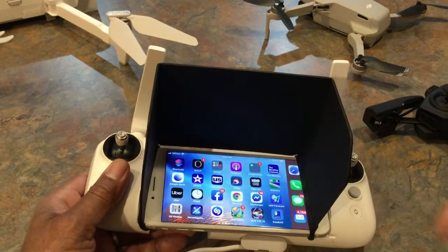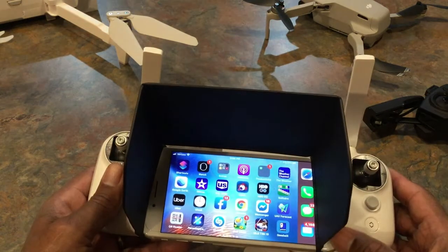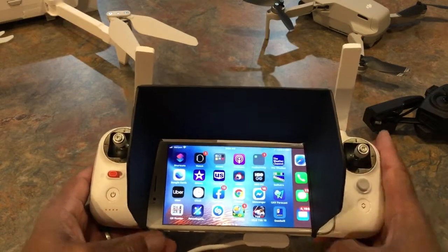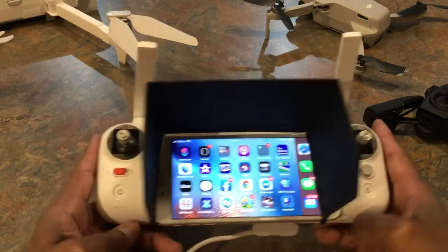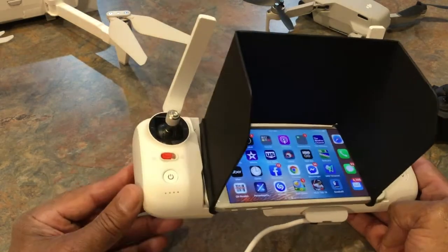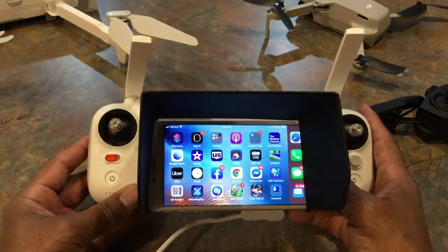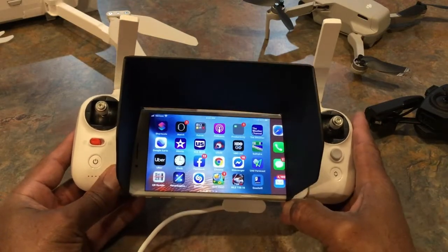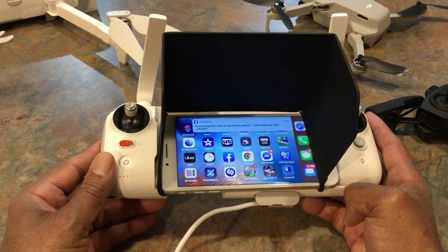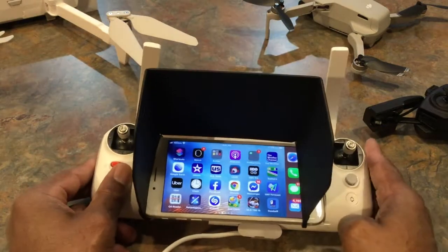Folks, I am going to put the link down in the description on this video. I got this from Amazon and it's a pretty reasonable price — I think it's under $20. Very simple, short video, just hope that you like it. This sun visor will take care of all your sun visor needs and most of your drones. If you like this video, give me a thumbs up, and if you like my channel, please subscribe. Signing off, Cincinnati Clad King.